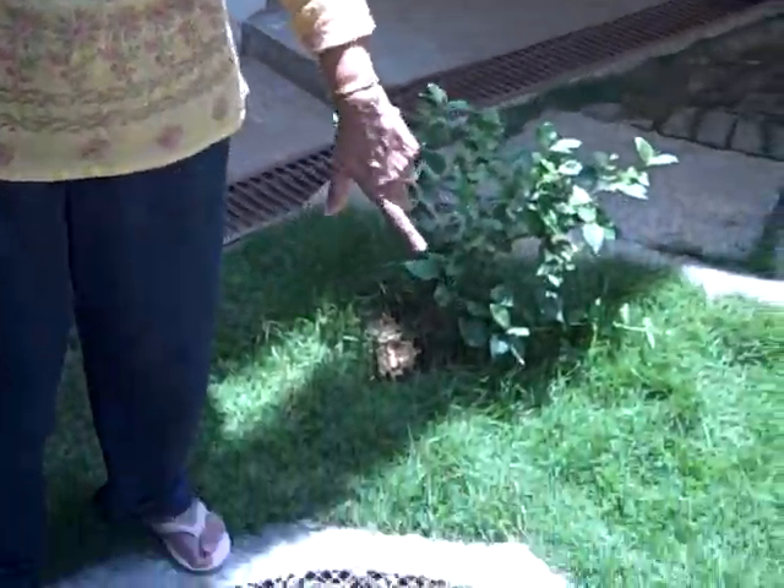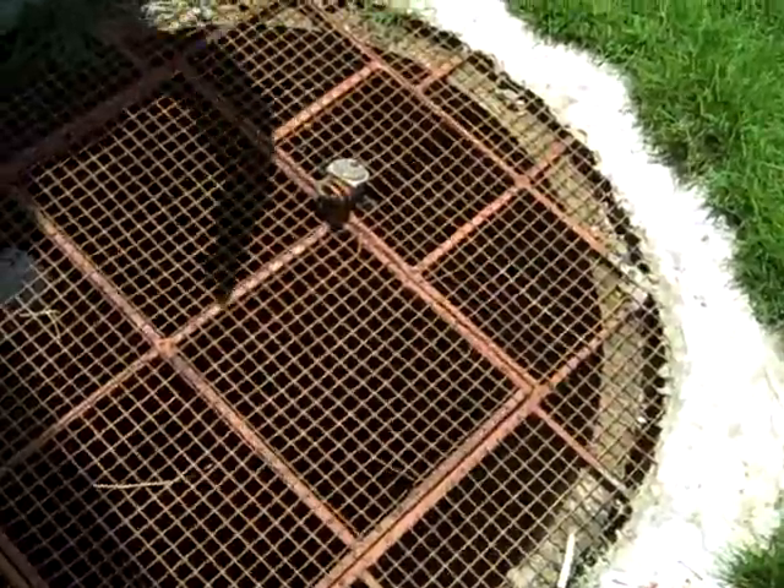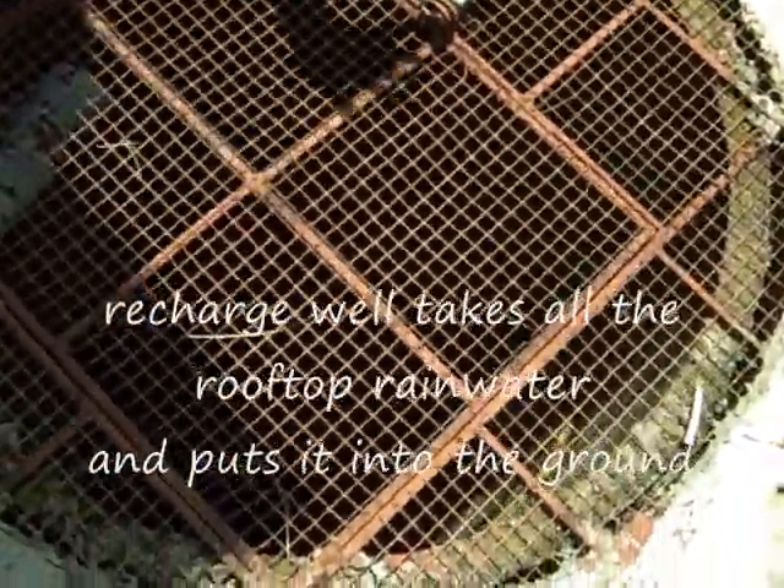What I have noticed about this well is that even when it is pouring water, I have seen it rise to about a certain level, but by the next morning the level just goes to a standard level. Which I think may be about two rings.